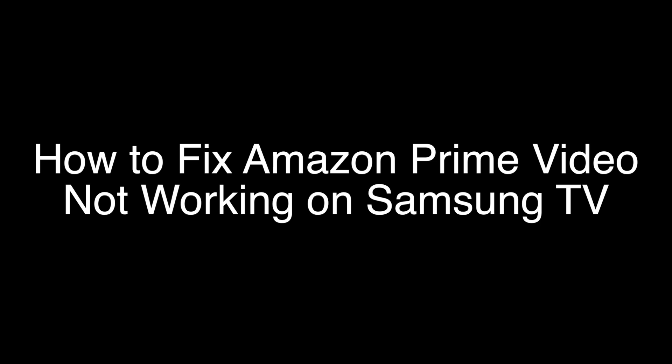Today we're going to show you how to fix your Amazon Prime Video if it's not working on your Samsung TV. We're going to show you several methods for fixing this problem. If you stay with us all the way to the end of the video and try each of these methods, there is a very high probability that this problem will be solved for you.